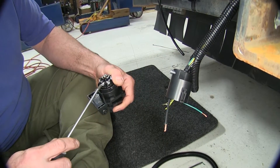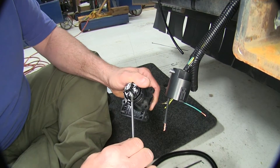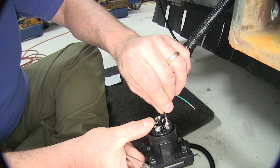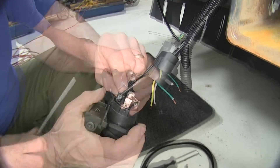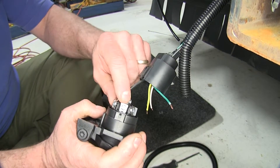We're going to start with our power wire, and we're going to attach that to the auxiliary side of our wiring. We'll loosen it up, take our wire, slip it in between, and tighten it back down. You want to pay attention not to have any stray wires sticking out that come in contact with another connector.